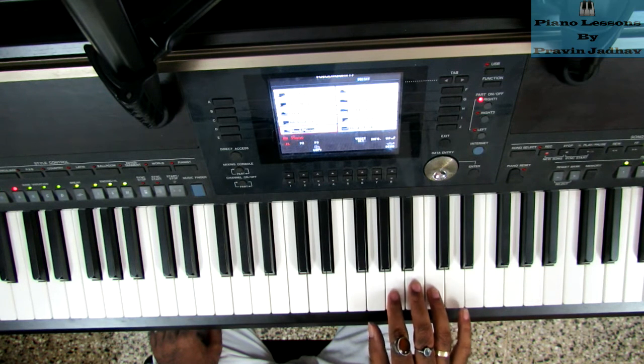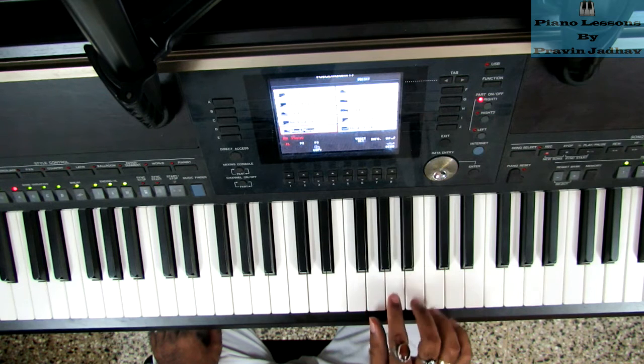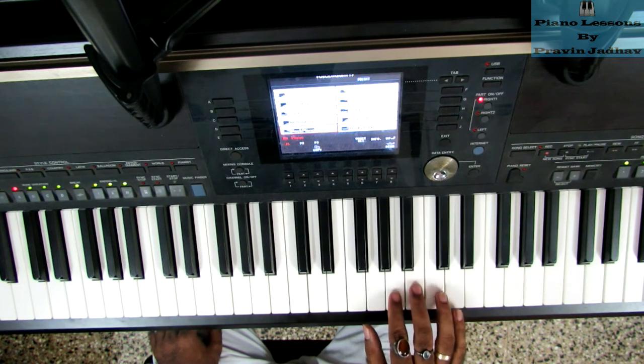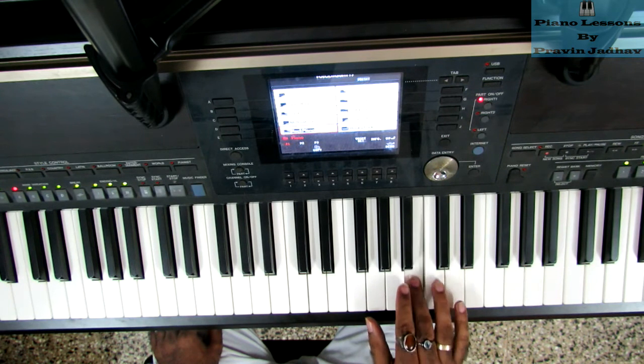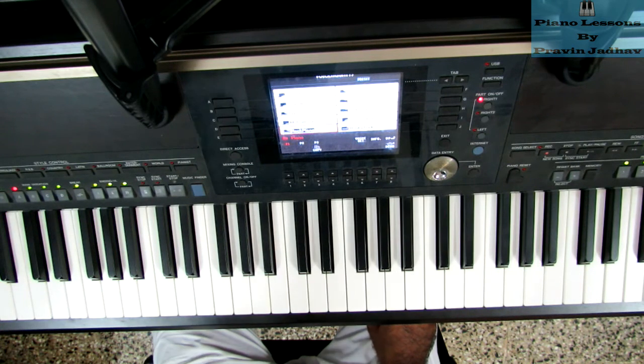The next part uses these notes: G, A, A, B, B, C. Now let's take a look at the chords in detail.